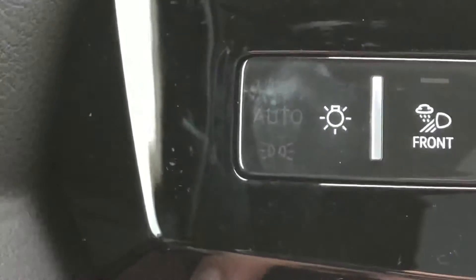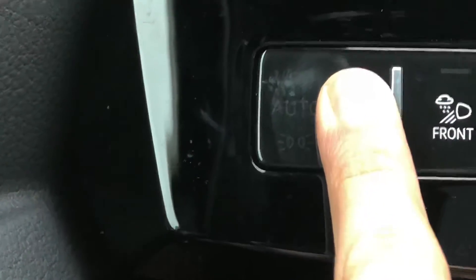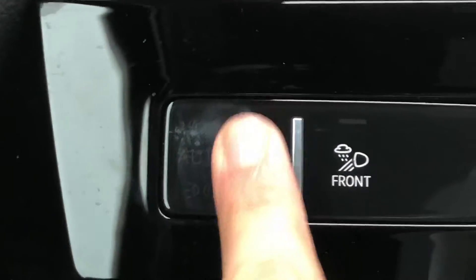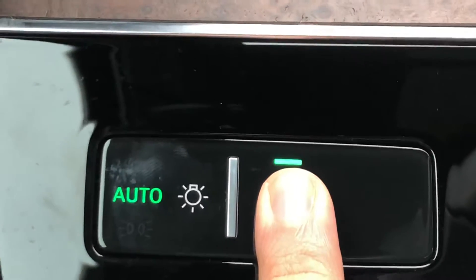You'll even have the indication on this panel, and to operate the front fog lights, press this button over here.